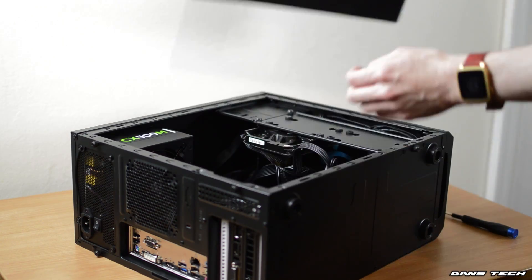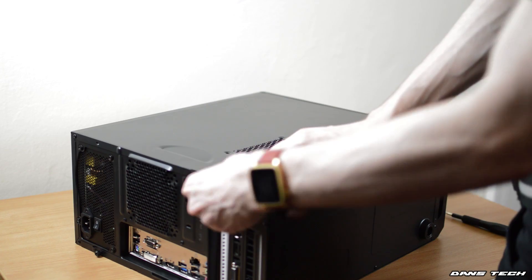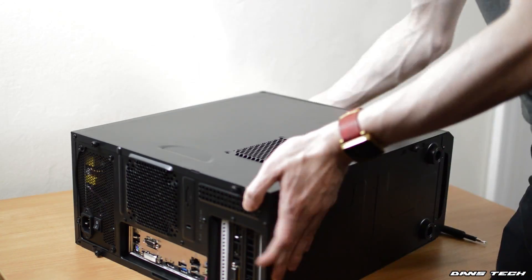So that's the PC built. All you want to do now is put the side panel back on and connect your PC to a monitor and also the wall for power, and yeah, it will turn on — hopefully.